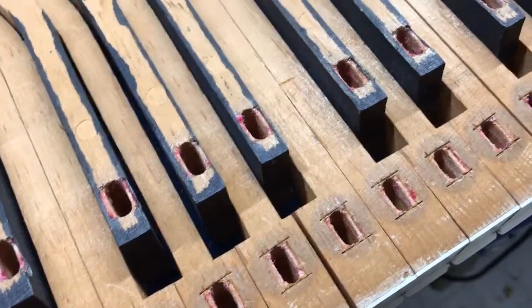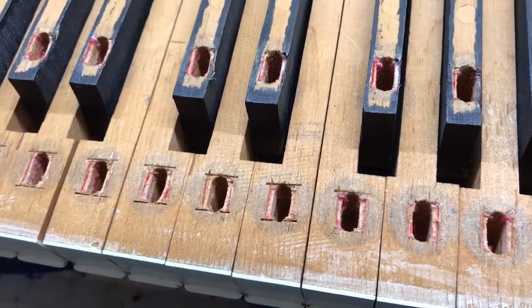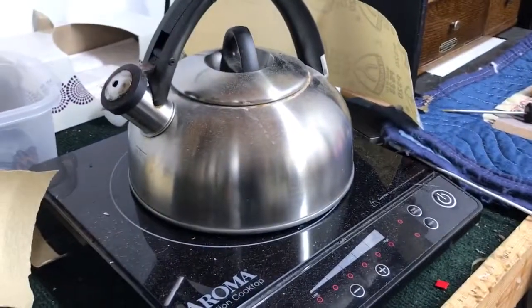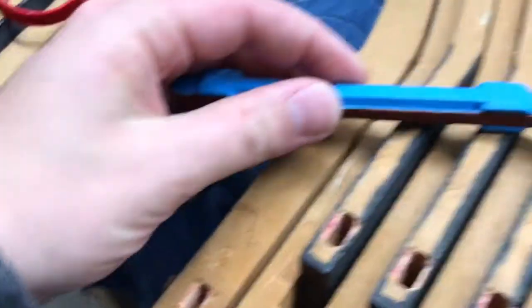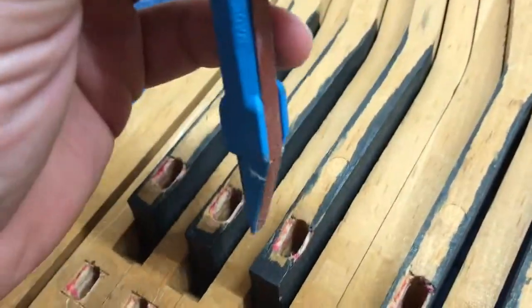To remove the old bushings, which are glued in with hot hide glue — an animal product — I use a tea kettle and steam them out. After steaming, you can see there's a lot of residue from the old felt inside the mortise. So I take a piece of sandpaper — one of these little ones — and I go inside the mortises and sand them out.